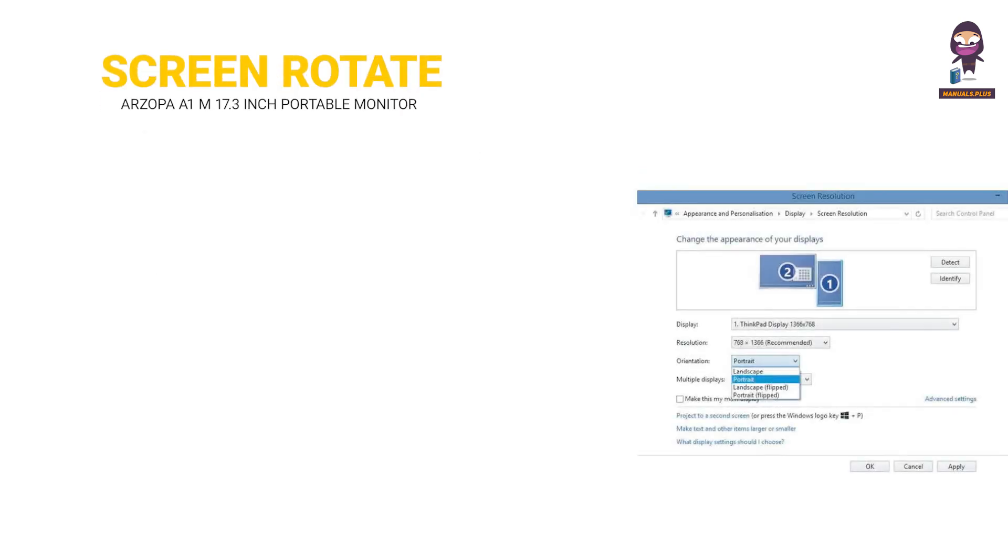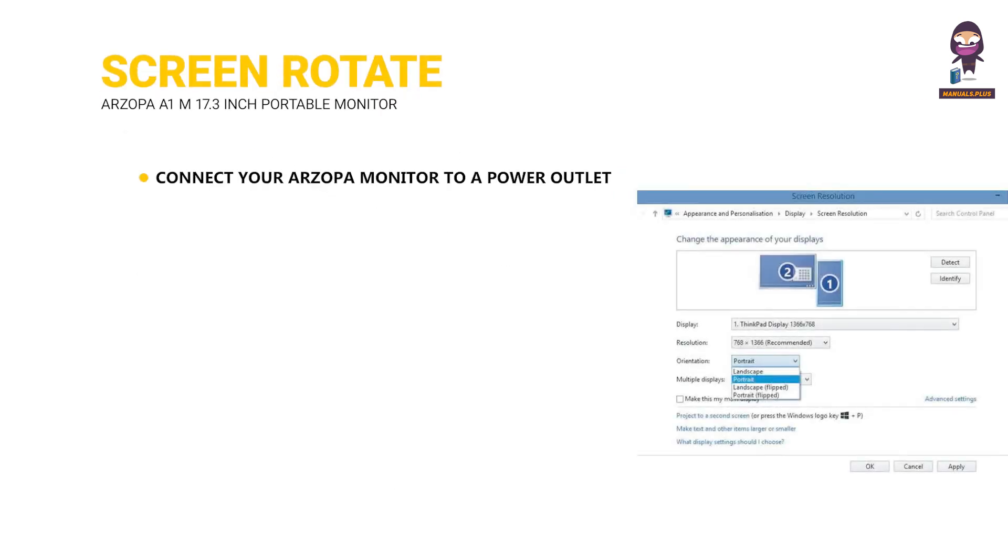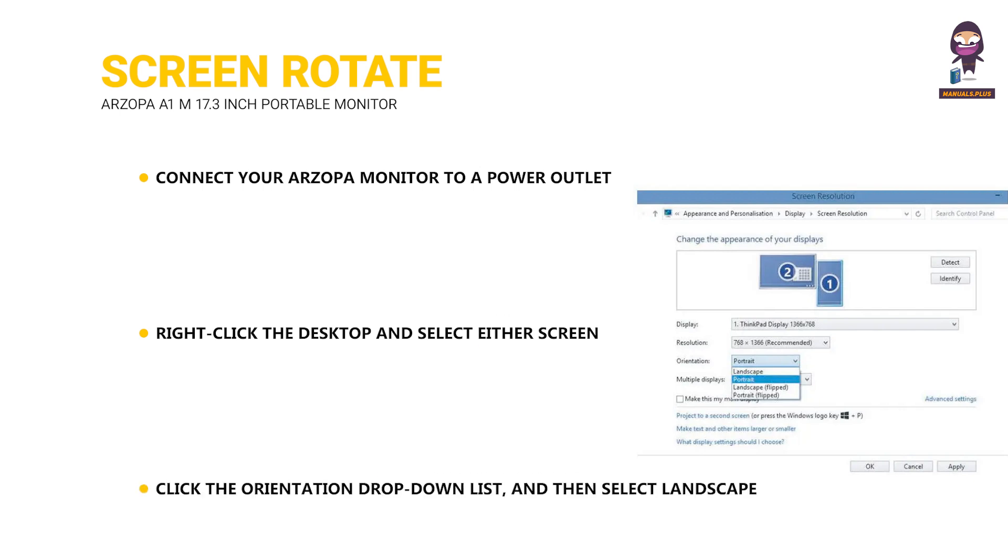Screen Rotate Setting. Connect your PC. Right-click the desktop and select either Screen Resolution (Windows 7 to 8) or Display Settings (Windows 10). Click the Orientation drop-down list, and then select Landscape or Portrait screen.